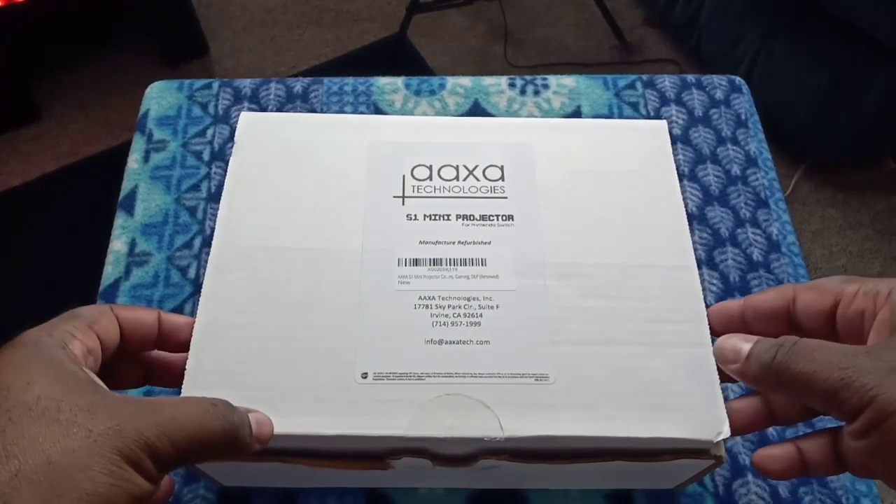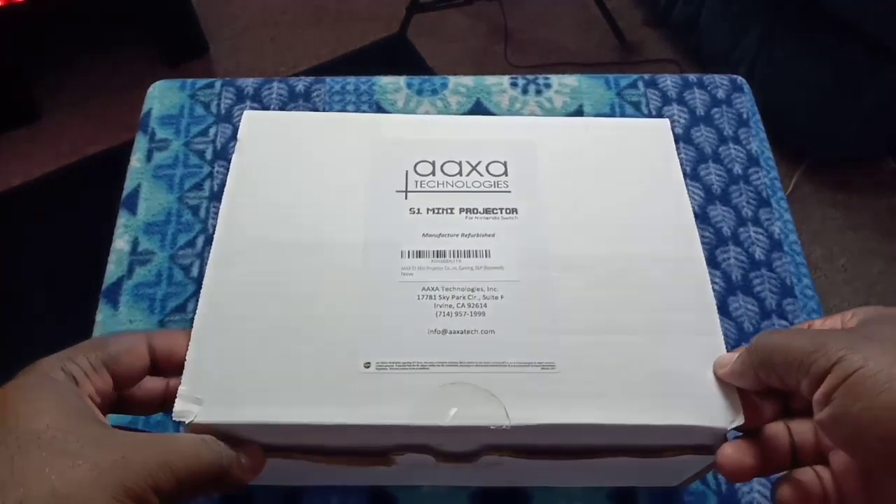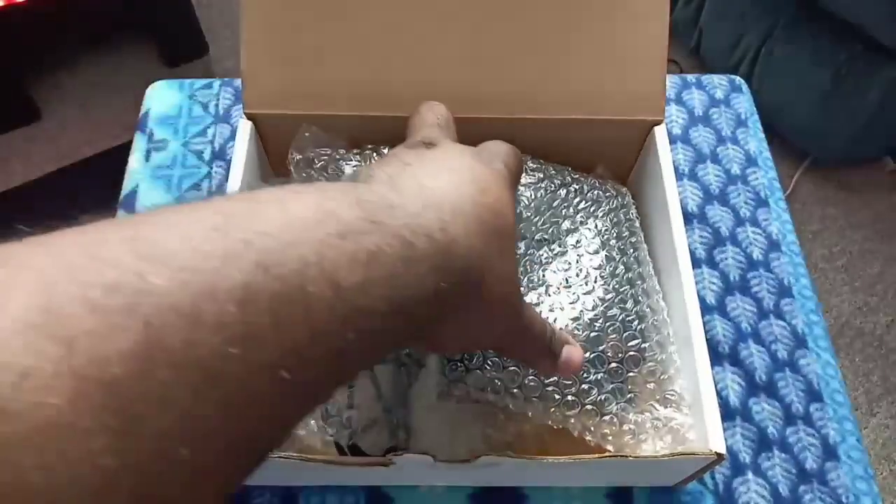I'm going to go ahead and leave the link in the description down below so you guys can check it out, and let's go ahead and unbox this bad boy. Let's see what's in it. Alright y'all, let's go ahead and see what the contents of this box holds — and would you look at that, it's the projector.